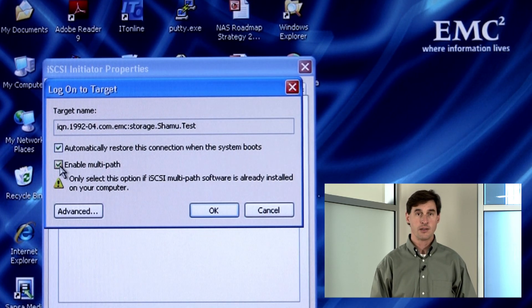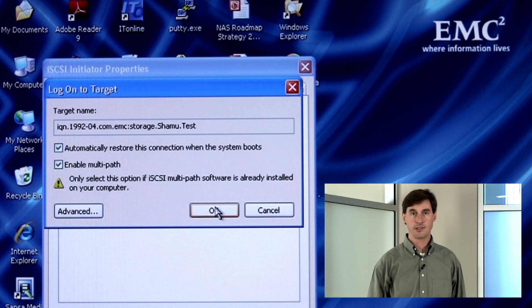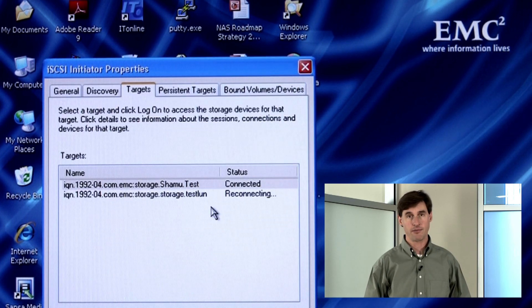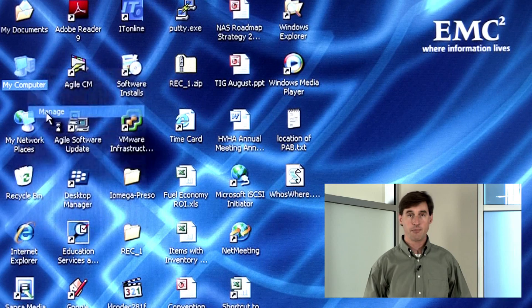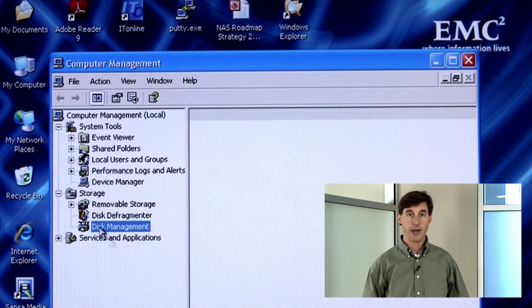You need to log in in order to be able to use the drive. Check both boxes here to create a persistent path, meaning one that is maintained when you reboot, and to enable multipathing. We won't demonstrate multipathing today, but it can be beneficial in some cases and doesn't have adverse effects if you select the checkbox without having multipathing implemented. We're done with the iSCSI Initiator, and our last step before we can use the new drive is to go into Disk Management and format and map it.